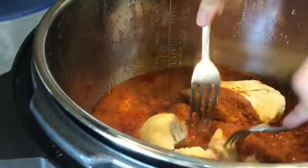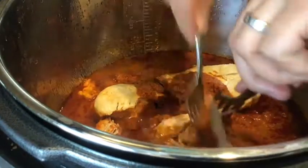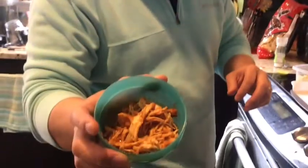So after half an hour, let's come over here and take a look. I open up the pressure cooker — you can look inside. You can see how tender the chicken is; it's breaking apart. Now that we have our chicken, I shred it so that it looks something like this.